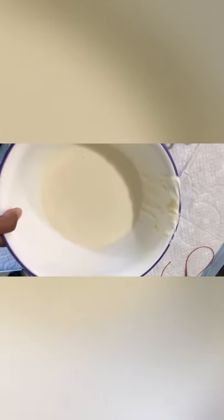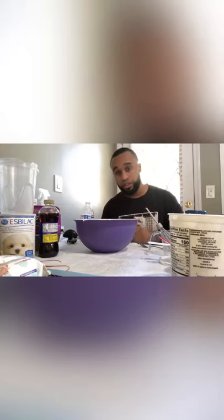Now that you've got the whole mixture, go ahead and whisk the whole thing — blend everything up together. When it's all done it should look something like this: a nice mixed, watery consistency, no clumps, none of that. After you have the mixture looking like that, nice and liquid consistency, go ahead and put it in your bottles.